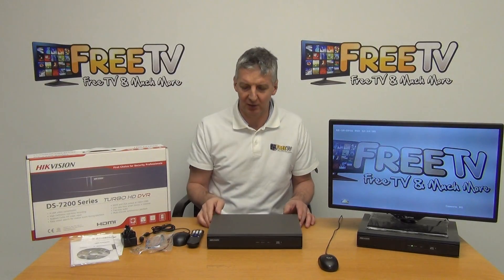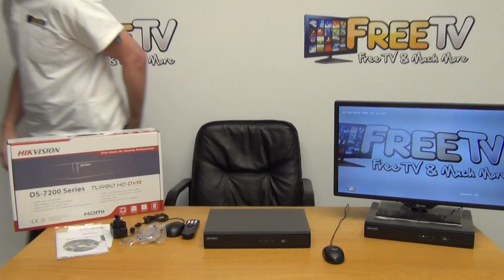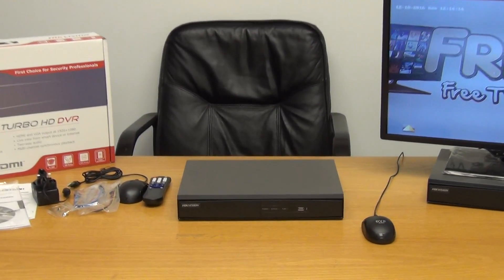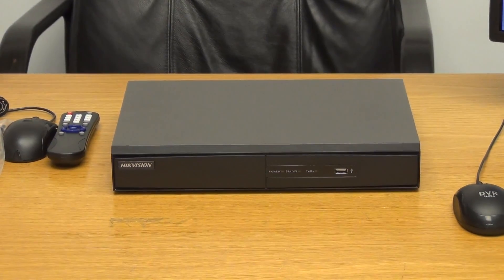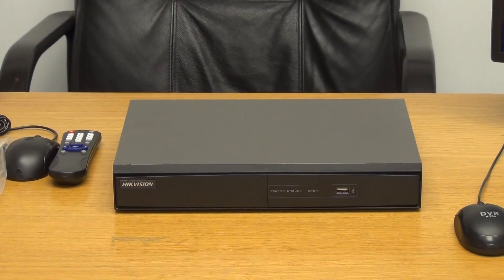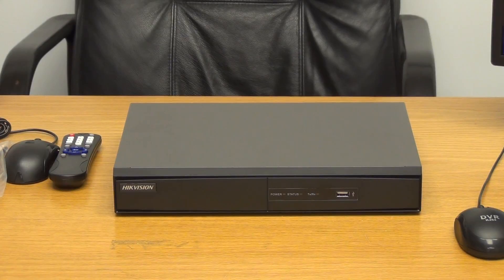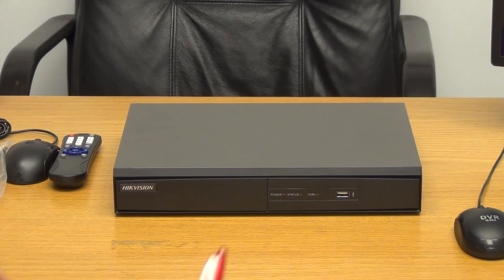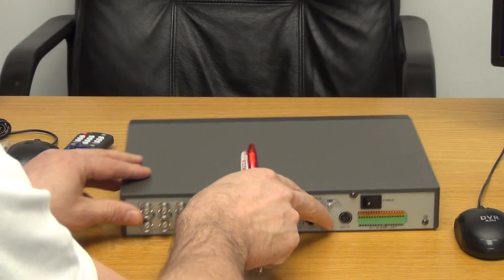Moving on to the actual DVR itself — looking at the front, we have a USB port and some basic indicators for power and status. The USB port is generally used for plugging in a mouse, or if we want to extract a recording, change the firmware, or upload a config file for a standard DVR setting.